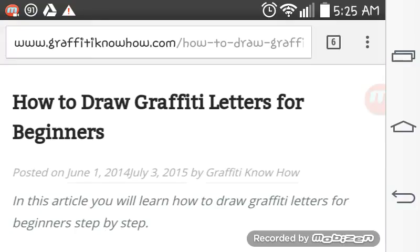How to Draw Graffiti Letters for Beginners, a GraffitiKnowHow.com web article, posted on June 1st, 2014 and revised July 3rd, 2015 by GraffitiKnowHow. In this article, you will learn how to draw graffiti letters for beginners step-by-step.